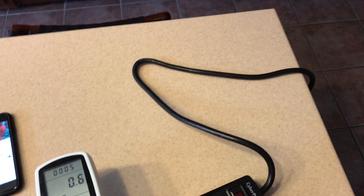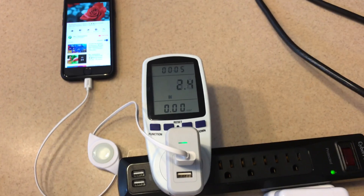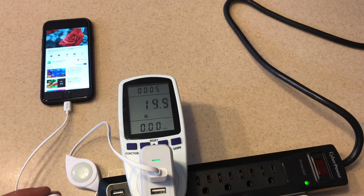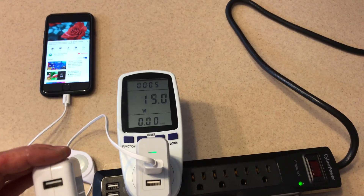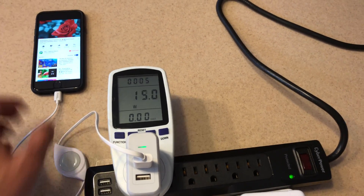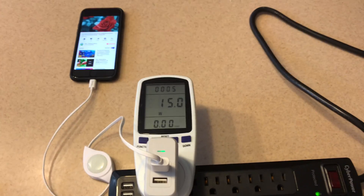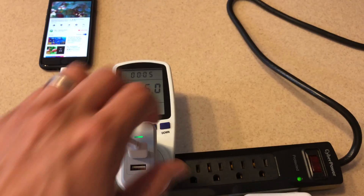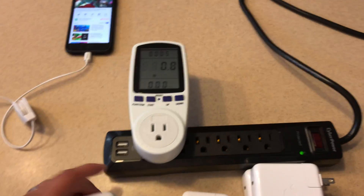Let's see if the Anker charger, which I believe has a 15 watt 5V output, is able to pull more than the iPad charger on the iPhone 8 - and yes, it is. That's interesting. The iPhone 8 can certainly take more power even at 5 volts than the iPhone 7. This is actually a perfect example of 5 volts at 3 amps, which is to be expected.